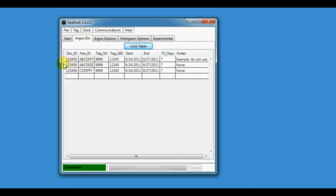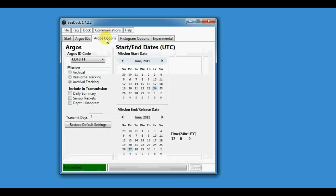In this table you're going to fill in all your Argos IDs. These are just a bunch of test IDs that don't actually work, but they're loaded in there so we can use them. Then you're going to set the Argos options and pick one of your IDs — we'll use ABCDEFF.